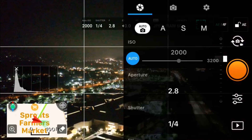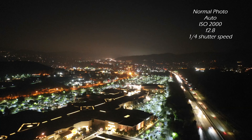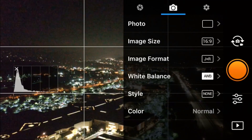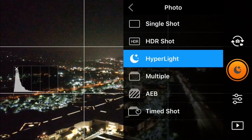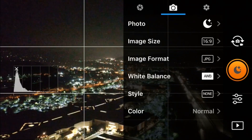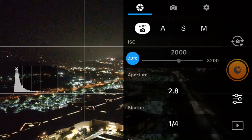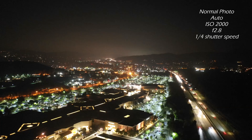So first we're going to take a normal fully automatic photo, and then we'll take a photo in Hyperlite mode. You go into the camera settings, select photo, then select Hyperlite.